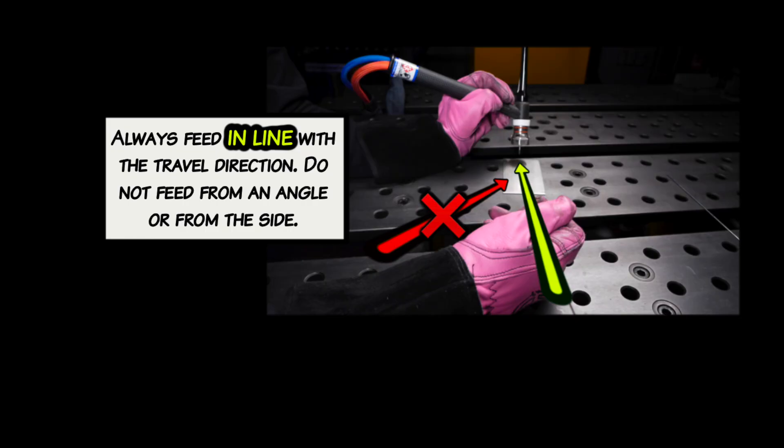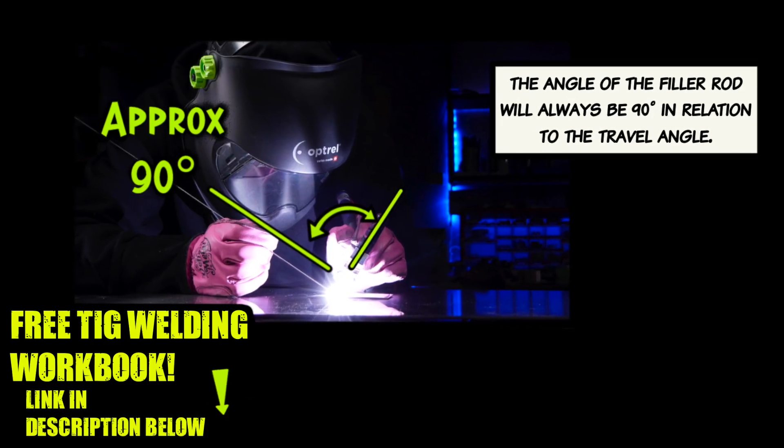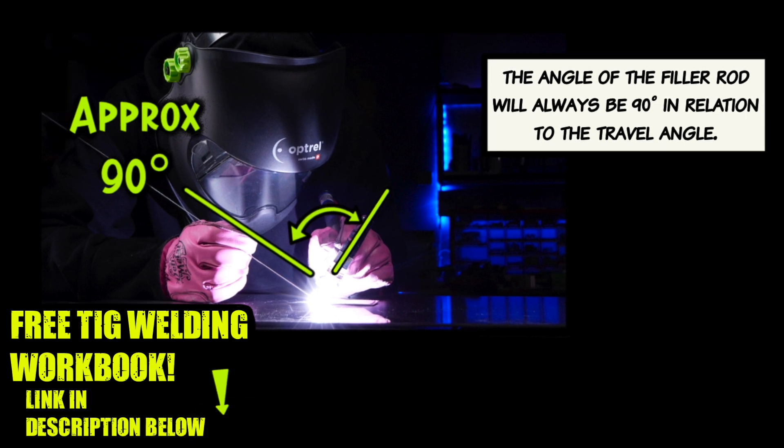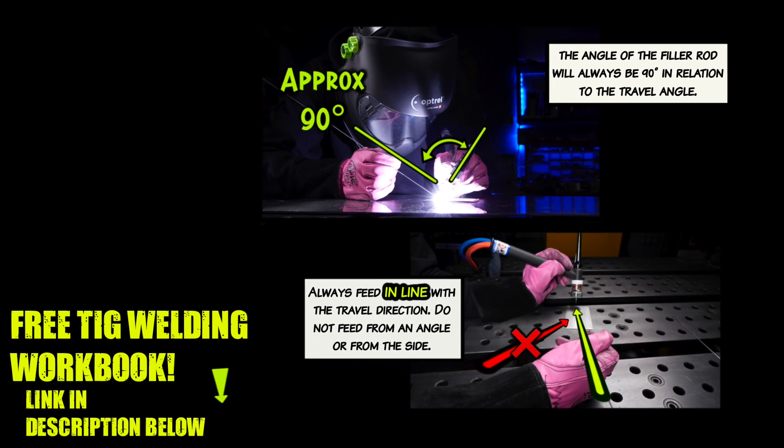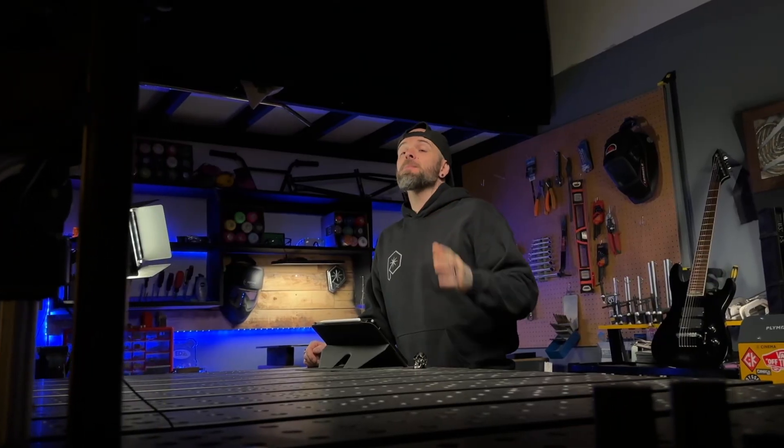Make sure you are feeding in line with the travel direction — do not feed from the side or any other angles. You want to feed in line with the direction that you are traveling. Taking a look at your angles, make sure that the filler material is approximately 90 degrees to the torch's travel angle. If you follow these guidelines, you're going to have a much easier time with the filler material.